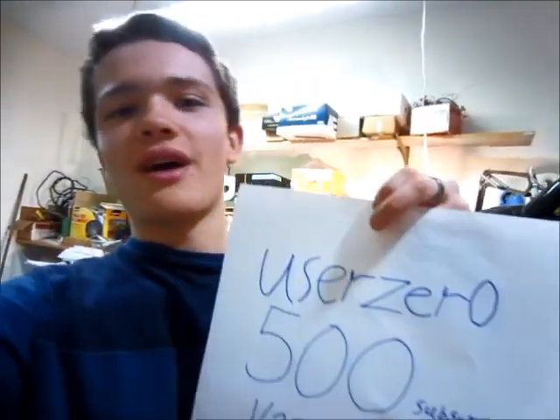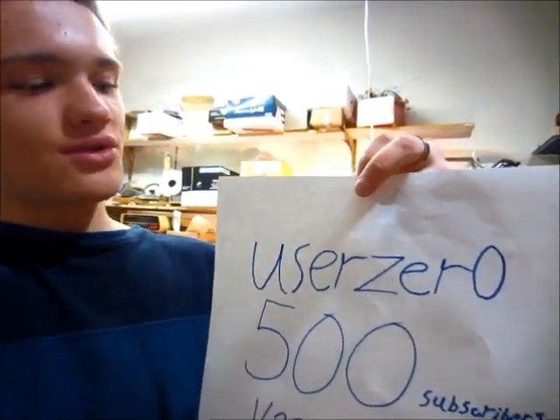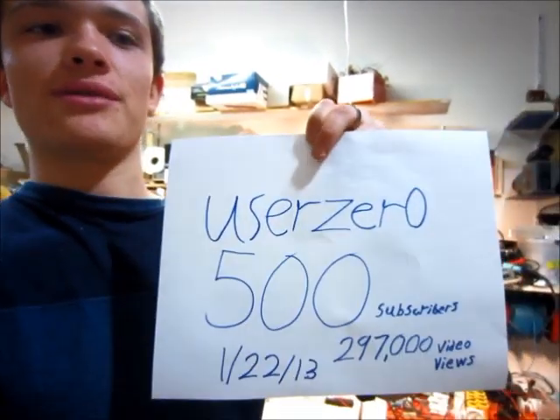Hello, this is MakerJHaman, and today I'm doing a slightly different sort of video, because today is a special day. I have just gotten my 500th amazing subscriber, so thank you all very much for subscribing. A special thanks goes out to user0 for being my 500th subscriber, so thank you all.